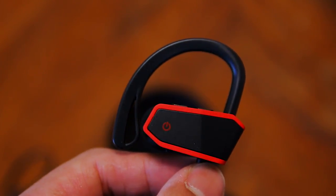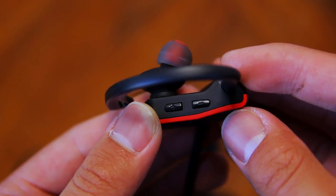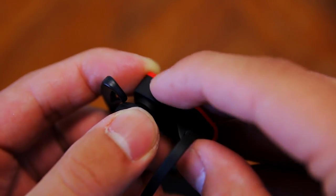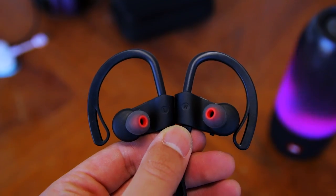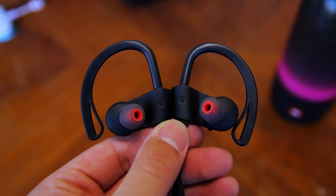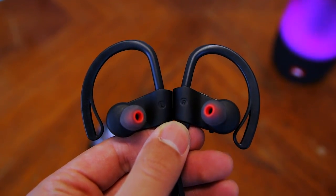The right earphone is where all of your controls are. You have a power button, volume up and down buttons on the top, and the charging port on the bottom that is covered by a rubber flap. This rubber flap helps give this pair of earphones its IPX7 rating, which is great. You can also call your voice assistant just by long pressing the power button. Overall, I highly recommend this pair of earphones if you're an active person because it's a great pair to bring to the gym.